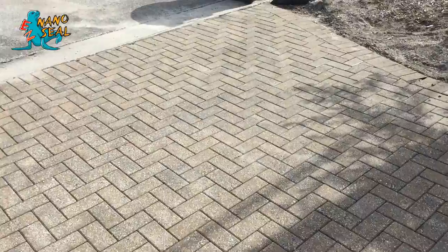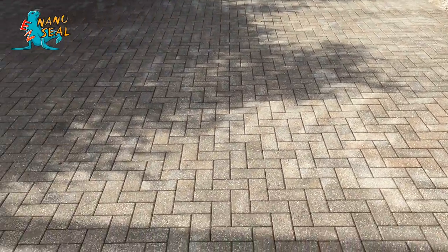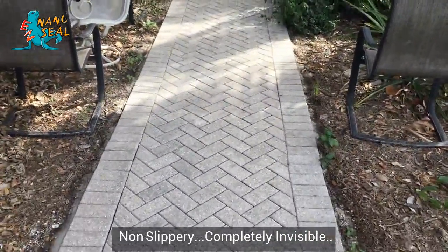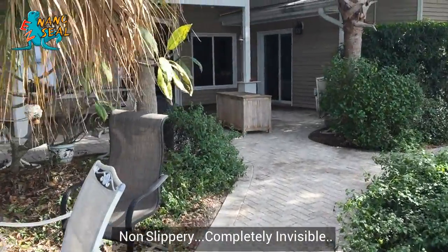Just sprayed it down just a couple of minutes ago. You can see that all the pavers are starting to dry and we're ready to go. Got this all clean, nano-coated with EZ NanoSeal, as well as their deck.